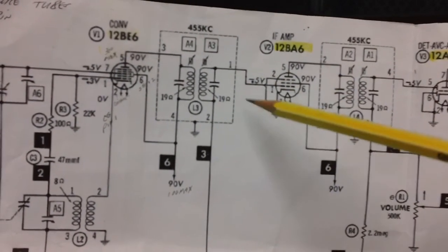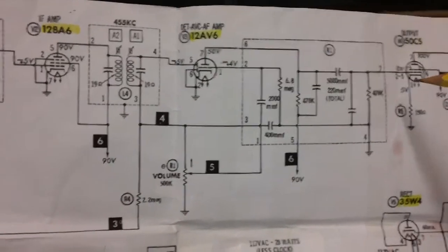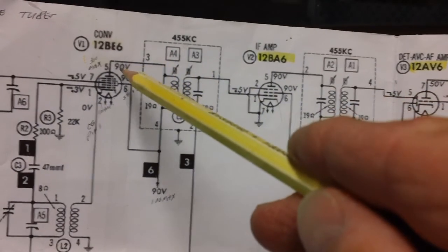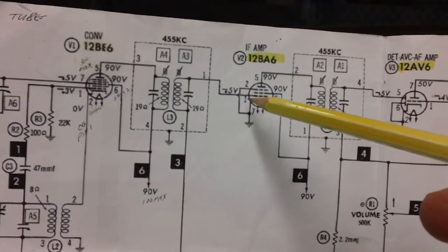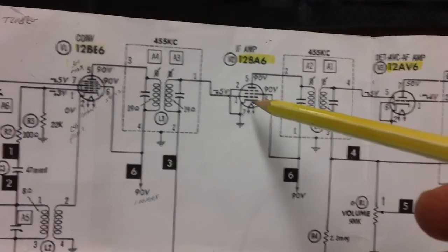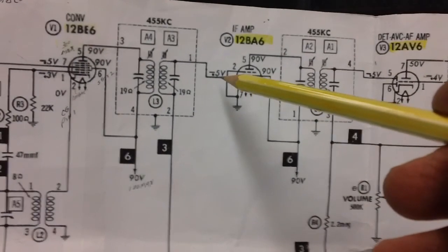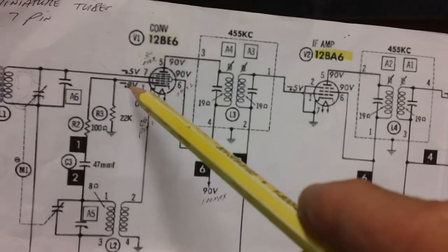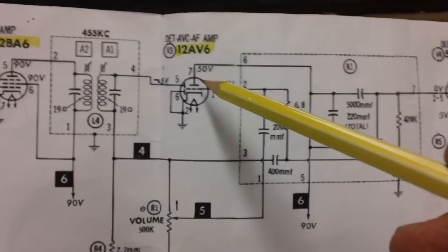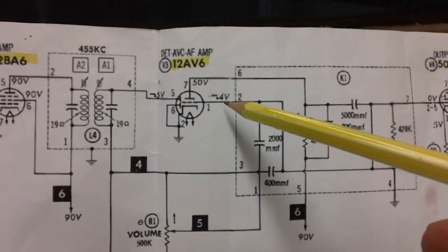The signal goes through the primary-secondary coil and needs to be amplified again — we need to get the signal up, up, up, because if we don't we're going to have lousy output on the output tube. These two transformers do two things: they isolate the 90 volts from the control grid of the first IF amplifier. We don't want 90 volts slamming into the tube's control grid — we want negative voltage on that control grid.